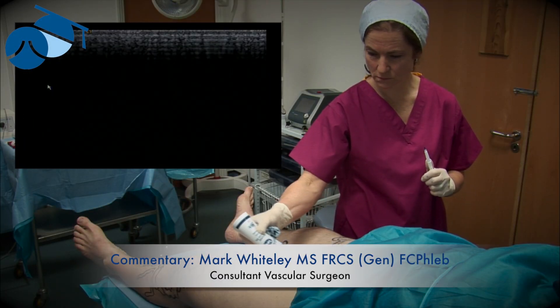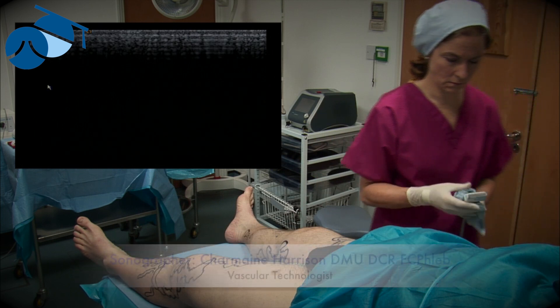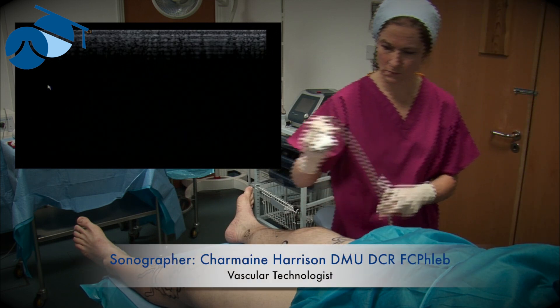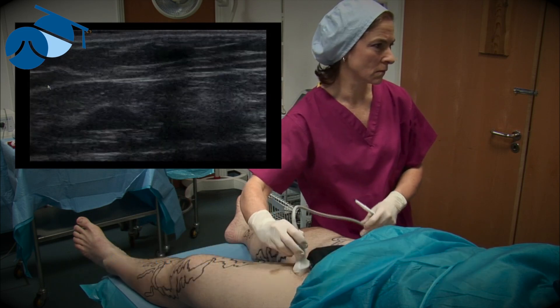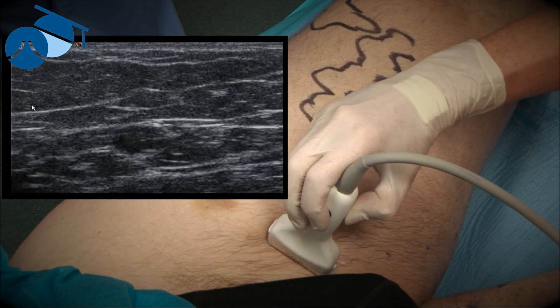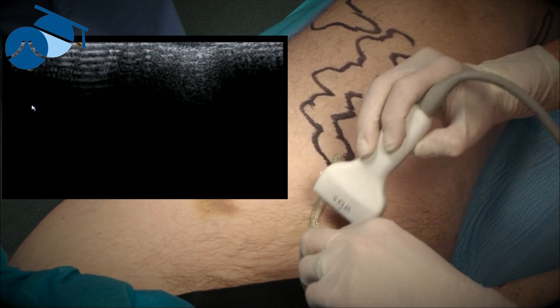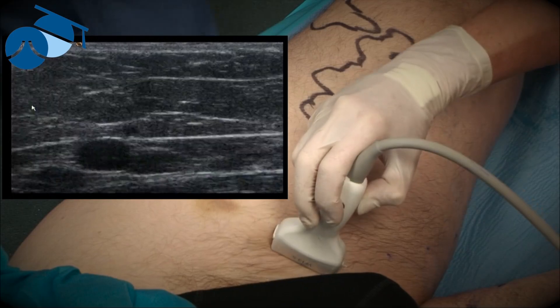This is marking of the left anterior accessory venous vein, and we can see already that there are classic varicosities for an anterior accessory venous vein or lateral thigh vein incompetence. The vascular technologist is now doing a transverse scan just to check that the anterior accessory venous vein is below the fascia and how long it's below the fascia for.